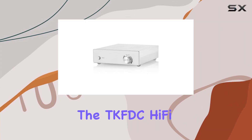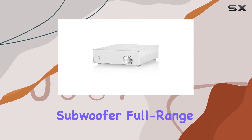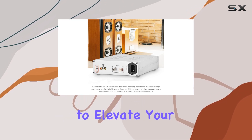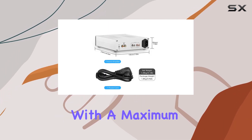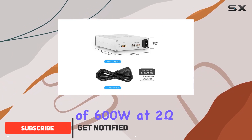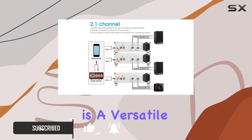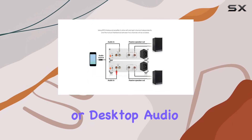Today, we're diving into the TKFDC Hi-Fi Digital Mono Subwoofer Full Range Power Amplifier, a compact powerhouse that promises to elevate your audio experience. With a maximum output power of 600W at 2 ohms, this mono-integrated Class D amplifier is a versatile addition to any Hi-Fi home or desktop audio system.